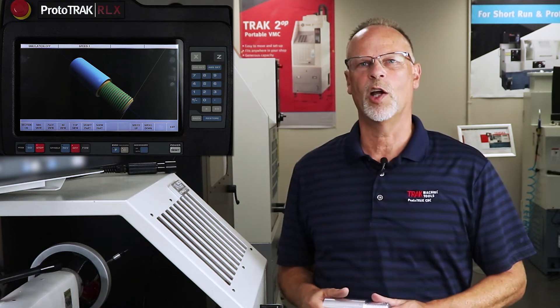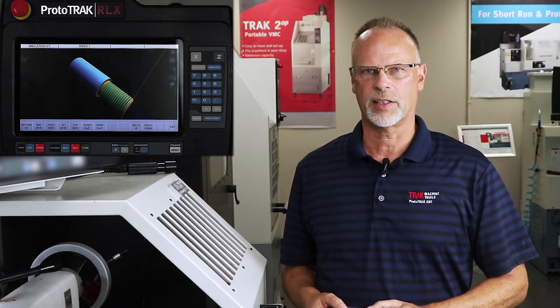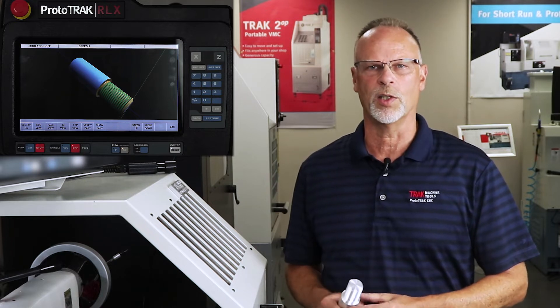Hey everyone, it's Tracking Pat. In today's video we're going to show how to do thread repair in the Prototrack RLX lathe. It is a little bit different than the SX, which we did previously, so I want to make sure that you understand what's different and what's the same.